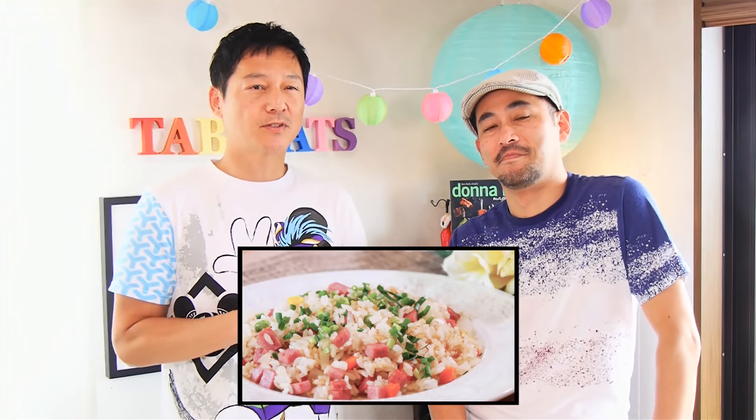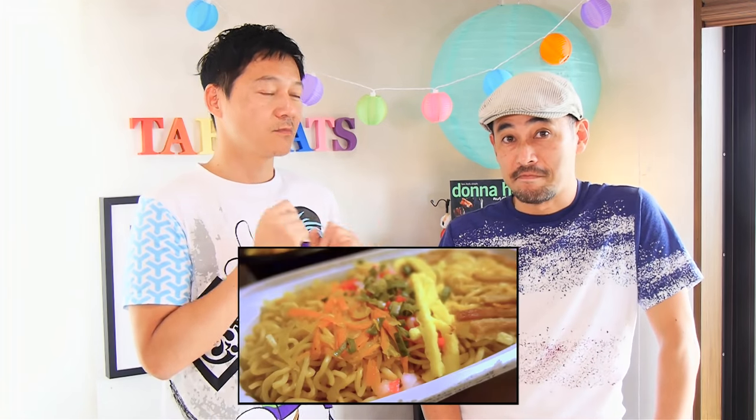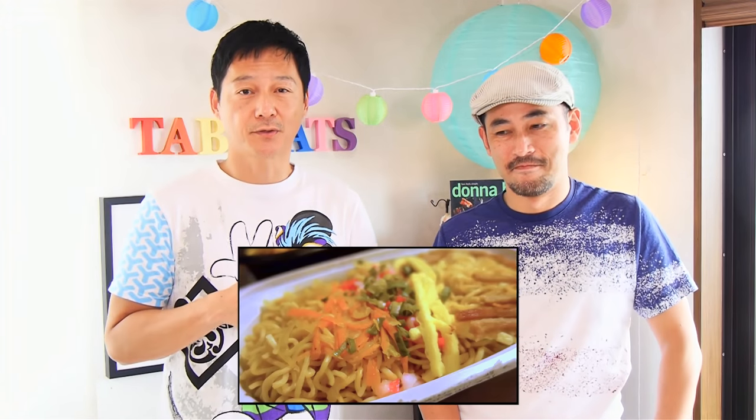We want your help in deciding what to make next time. We're thinking something pretty simple to go with the orange chicken we made a few weeks ago. One option is spam fried rice — a Hawaiian-style spam fried rice, really delicious. The other one is fried saimin, another local Hawaiian specialty. I tried the fried saimin at 7-11 Hawaii, and I have to say my version is way better. Homemade is always better. Let us know which one you'd like us to make.